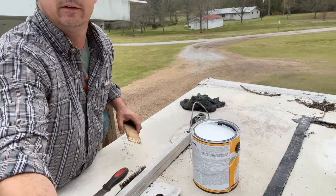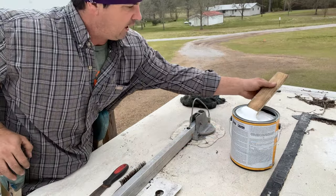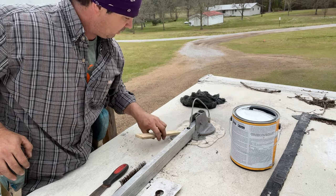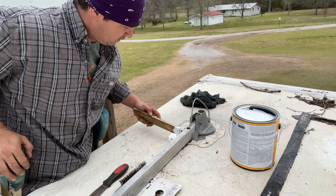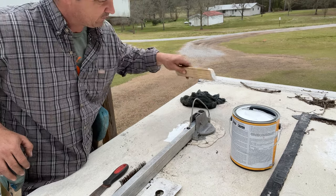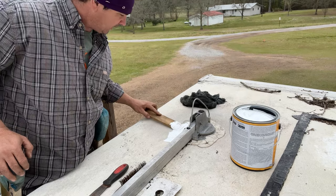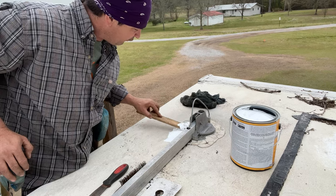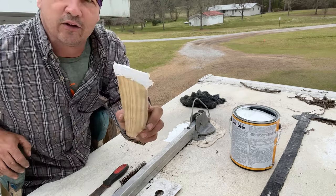Let's put some of this on there. Y'all, I don't want to gob it too thick - we're going to gob it on there but not too thick. And if y'all need one of these handy dandy trowels, I'll be glad to sell y'all one for a small phenomenal fee. You're not going to go to Lowe's and get a trowel this good.